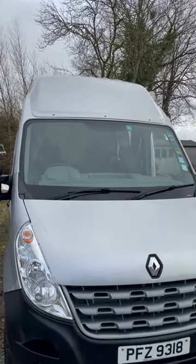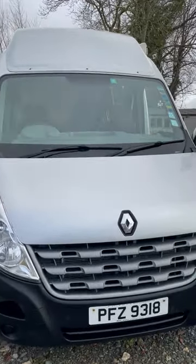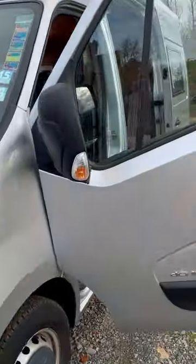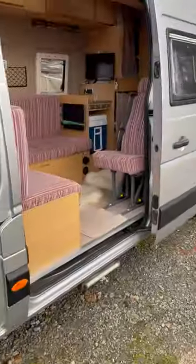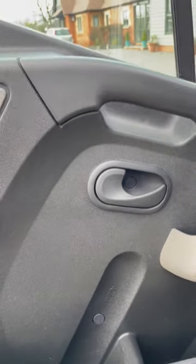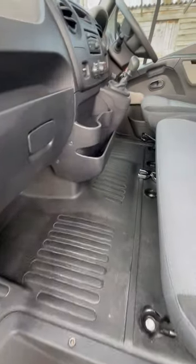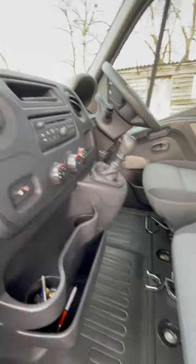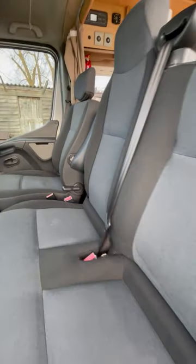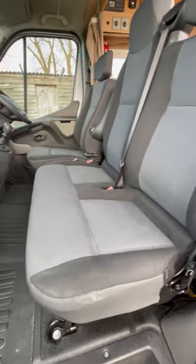This is the Renault Master Campervan. I'm just going to show you a little video of the inside. We've just had it completely valeted and it's pristine inside. It's six gears, all the seats have been cleaned, steam cleaned.